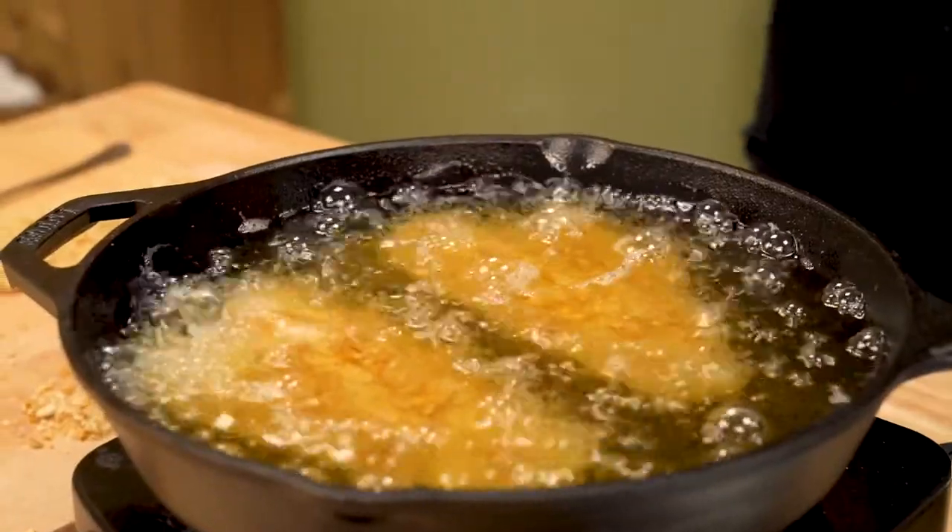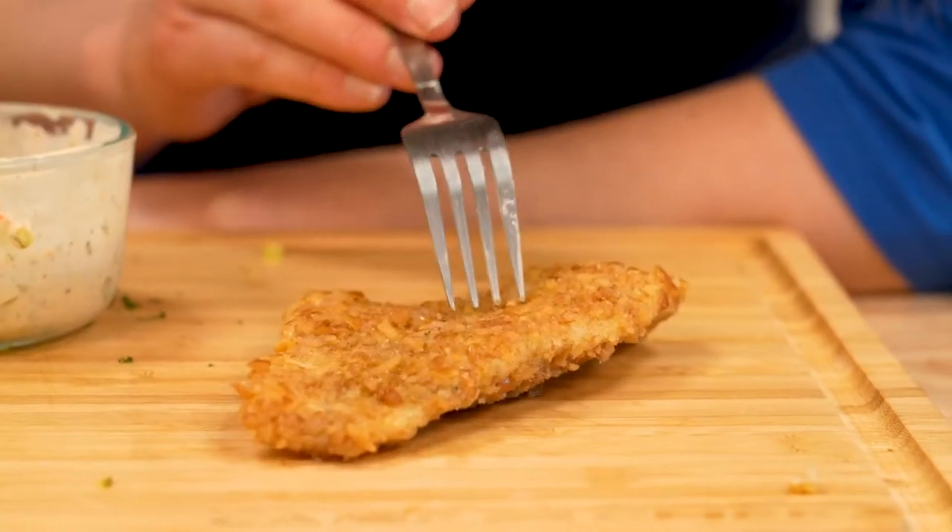Dots pretzels are the best gas station snack, and they make an amazing breading for fried fish. Let me show you how. I'm gonna eat this all day.